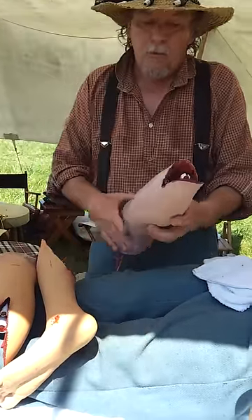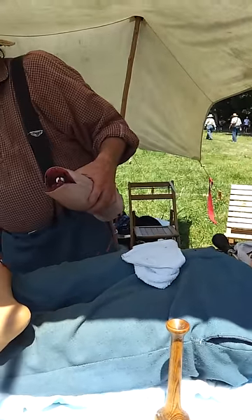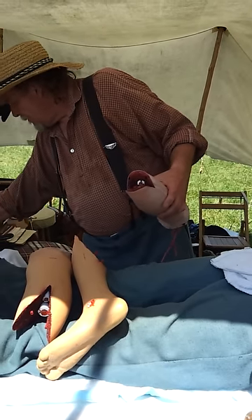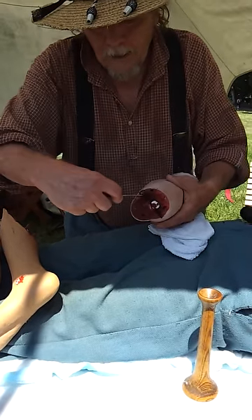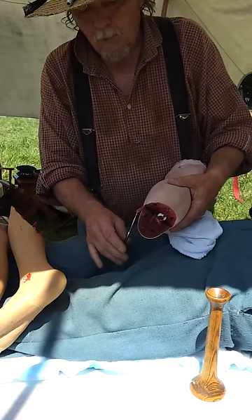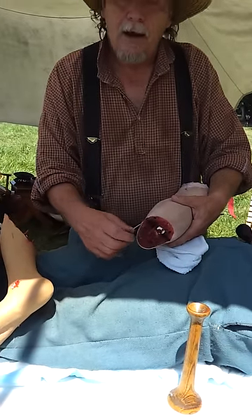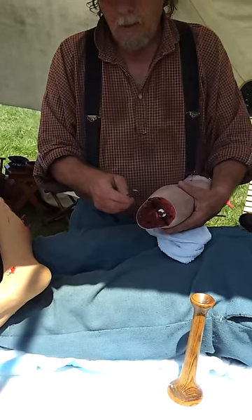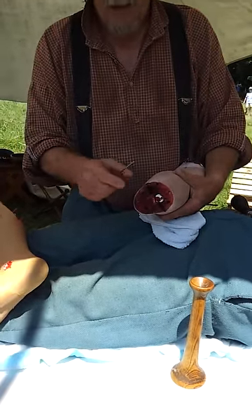The problem with the circular cut was it left nothing to cover the bone. With the double flap method, the surgeon would take what was called the tenaculum, insert it inside, and pull the blood vessel out. He could then take suture string and tie a knot around it. They would also sometimes cauterize, but the preferred Civil War method was to suture and tie a knot.